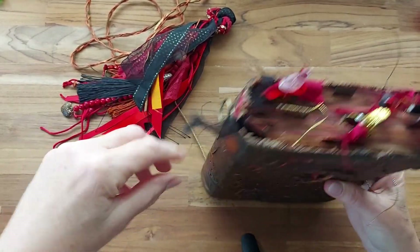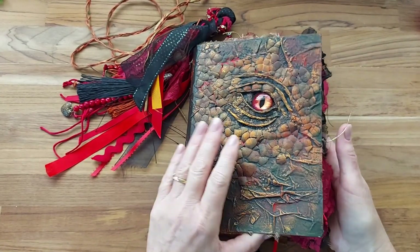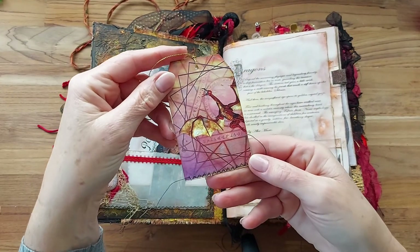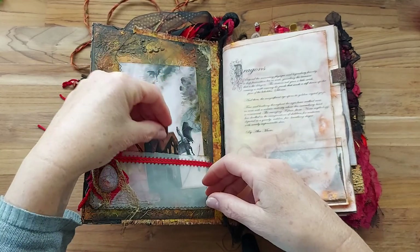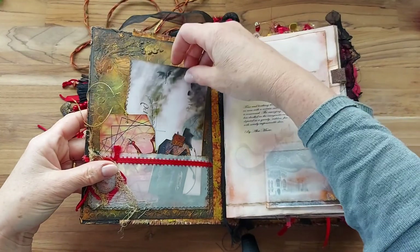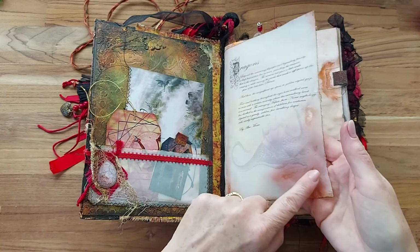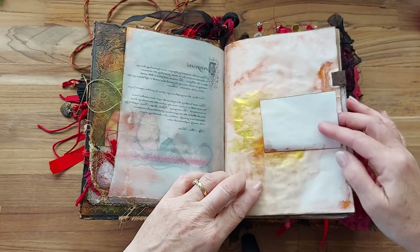I've gone with a curved spine which is actually a blind spine as well, and I created a kit to go in this journal which I haven't put up online as yet because I might add to it. I've found some free images of dragons and made a kit out of it with some castles as well, because the lady that asked me to create this wanted dragons and castle ruins.